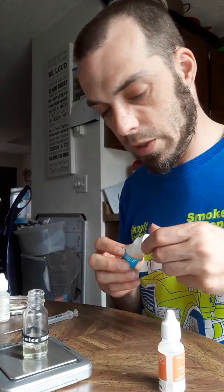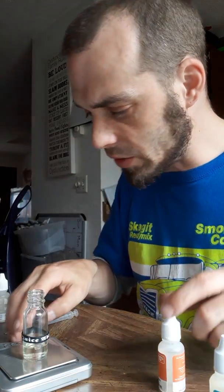2.8 — there we go. Next flavor is going to be 1.26, so we tare that. Put some peach in.